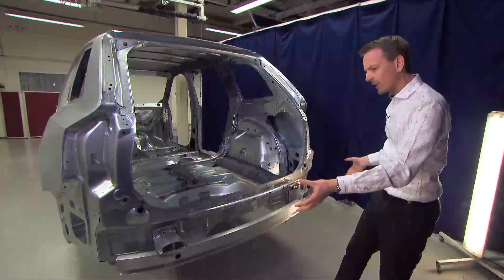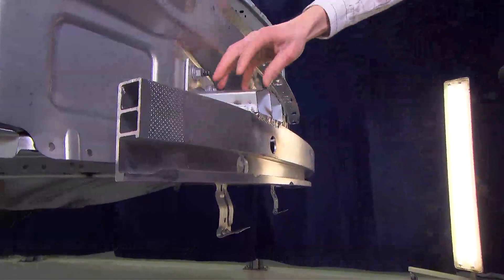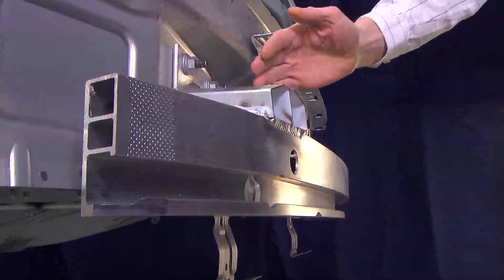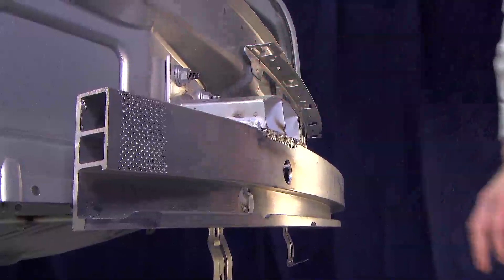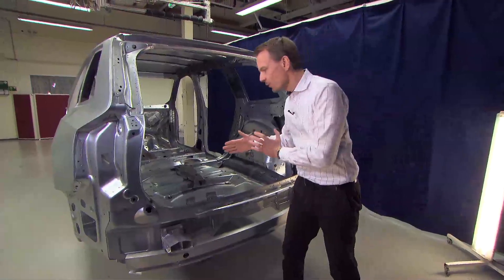we have a wide aluminum bumper beam with a high section for spreading the forces, and here we have the crash box — a similar concept to the front — with actual crush in the crash box during the impact. Then we go into the side member where we have a bending and crashing mode of the side member in a high-strength steel material.